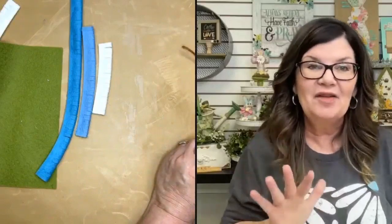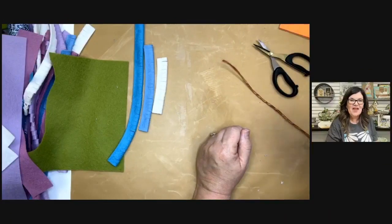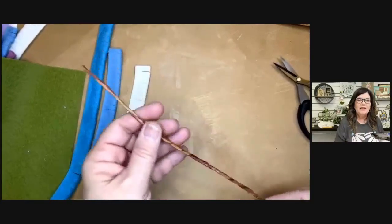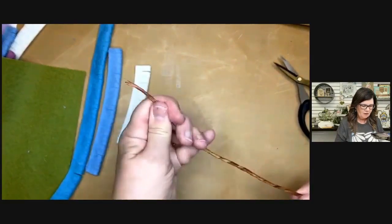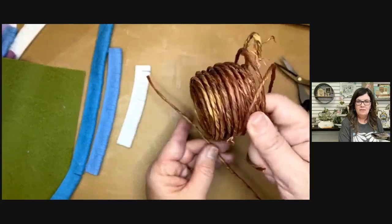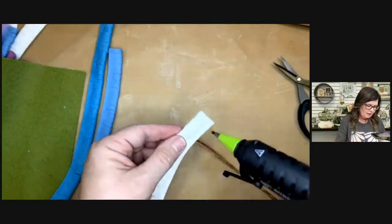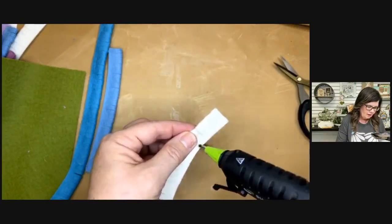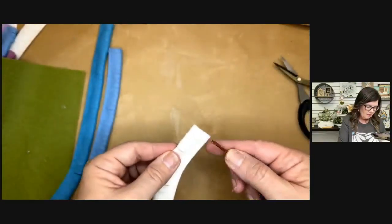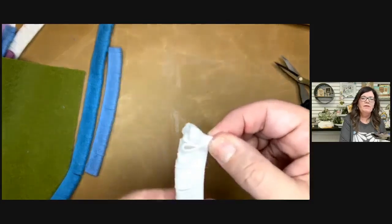Now we have all our fringy pieces, so let's get started and make a blue bonnet. I have my little stem piece here — this is that wired, kind of raffia-covered wire. You'll find this near the floral supplies at your craft and hobby store. I'm going to start with the white first, because I'm making a blue bonnet. I'll put a little bit of hot glue right here and take the tip of my stem and just wrap it up. Hold it for just a second to make sure it's really secure to the stem.